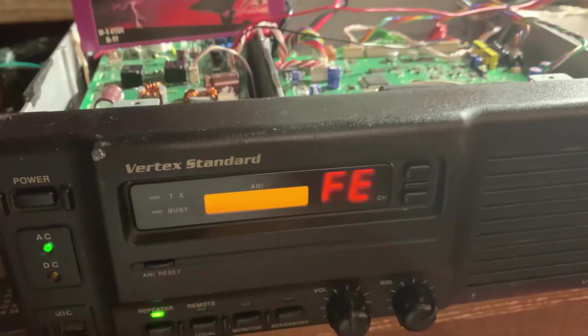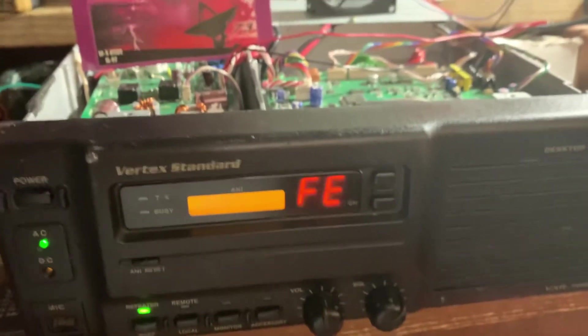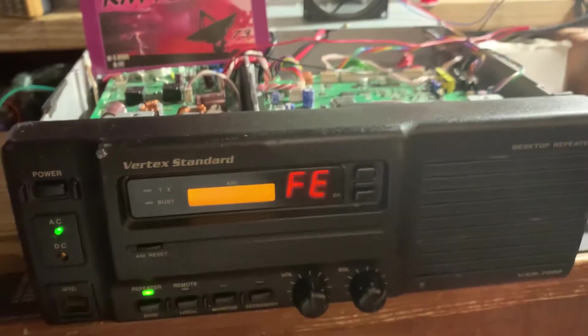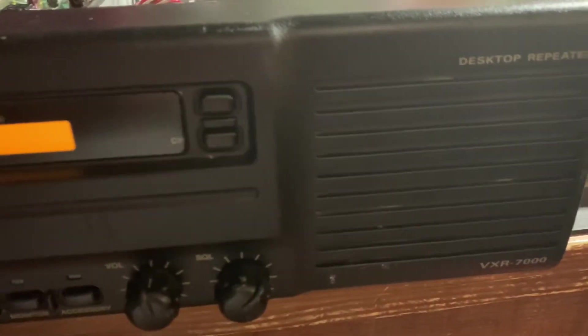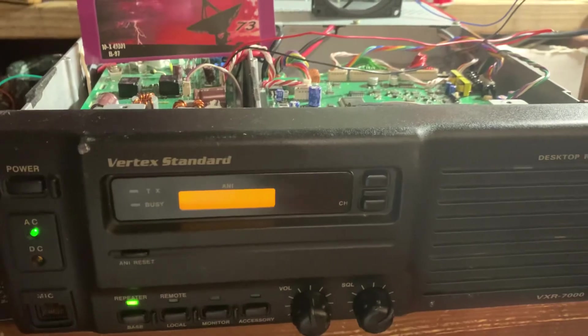It's labeled Radio Shack — it might not be the right amperage. I think it might need the right draw, the right load, to make it clear. I'm not sure. So it's a possibility, but it's as-is. It's a Vertex Standard VXR-7000U, 25 watt. Check for later.